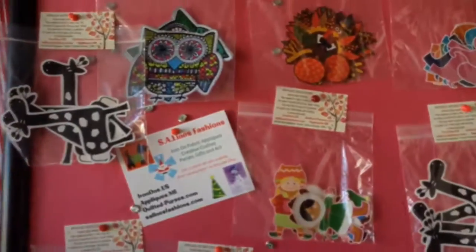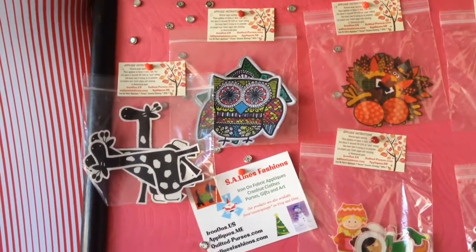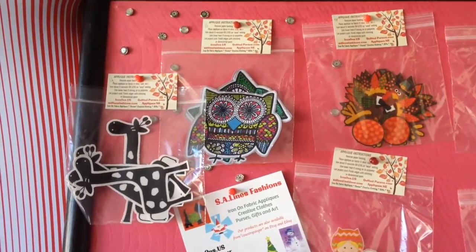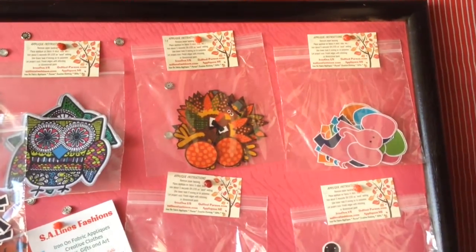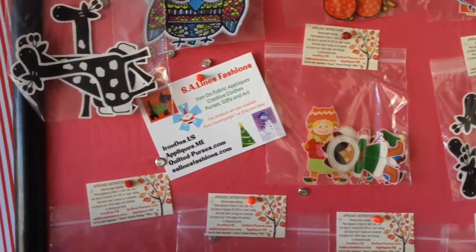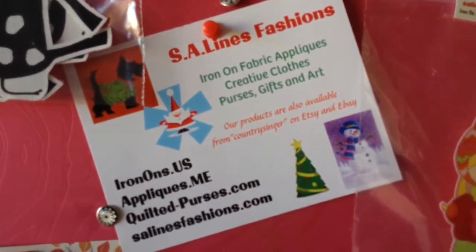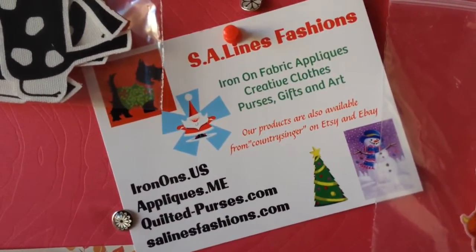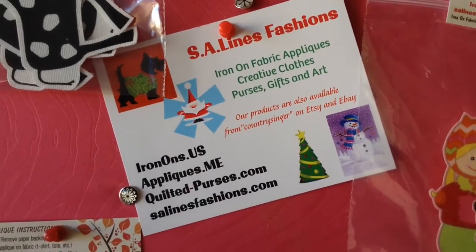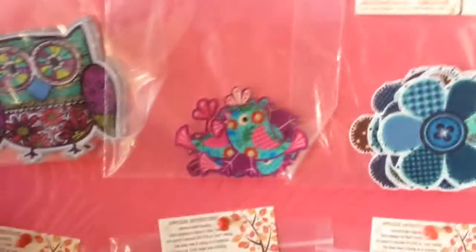These here are iron-on appliques that my mom does, and these are genius. They are fabric appliques — she already puts the heat-and-bond on the back, and you can get them in sets and use them for your projects. Here's her information. If you're interested in ordering online, they're really a good deal and the fussy cutting is immaculate on these things.